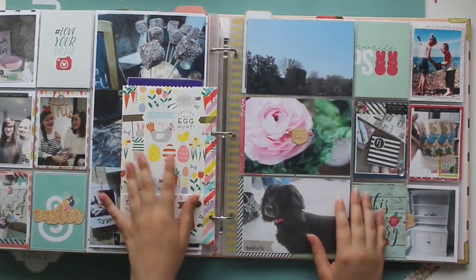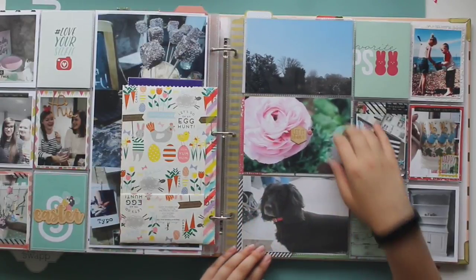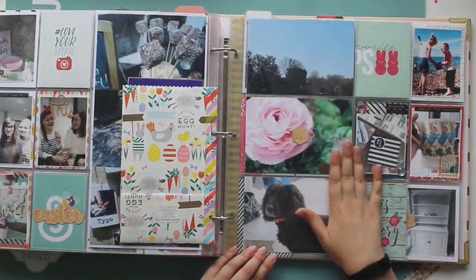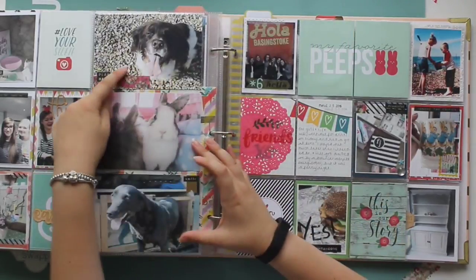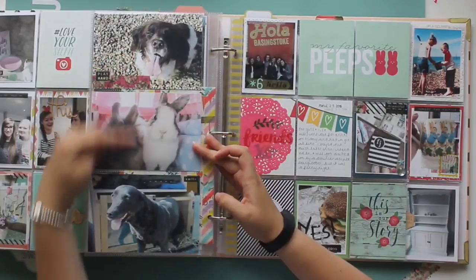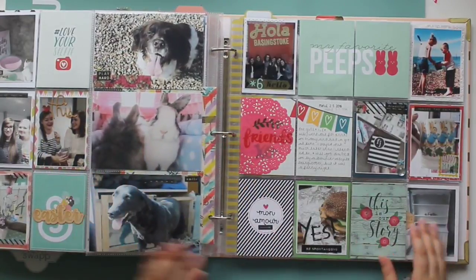These photos were taken over Easter weekend — really blue skies and flowers in my parents' garden. My dog got stung by a bee. These are my parents' other two dogs, Bramble and Tilly. And then just a cute picture of Nala and Albie, two of my bunnies.